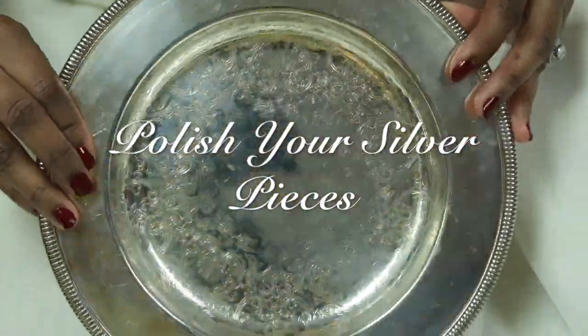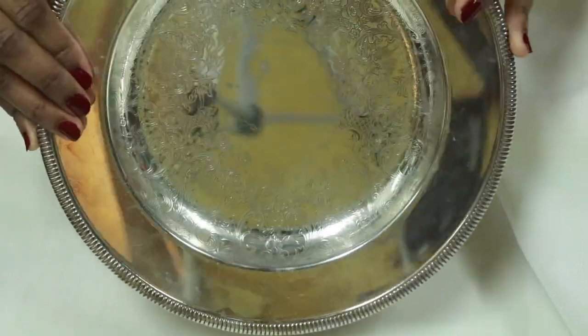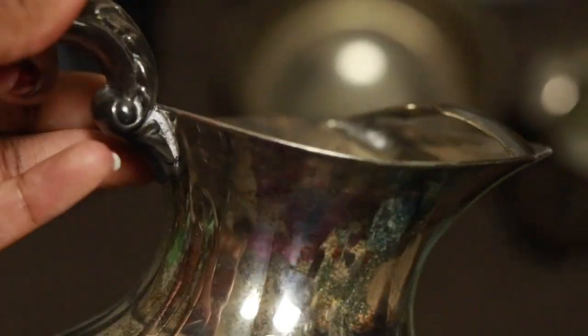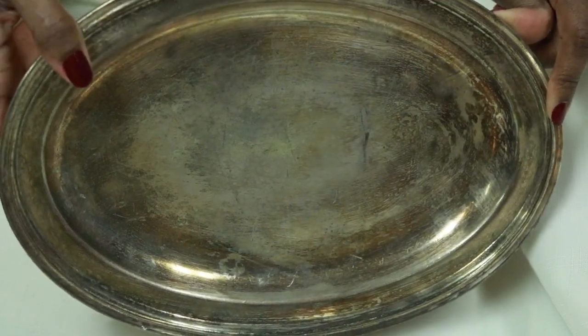Now some of you may have a few of these pieces laying around the house that you thought you could no longer use or couldn't bring back to life. I'm here to show you that you can bring these back to their beautiful state — all you have to do is polish them. I'm going to show you guys how you can get these looking good so that you can use them this holiday season.